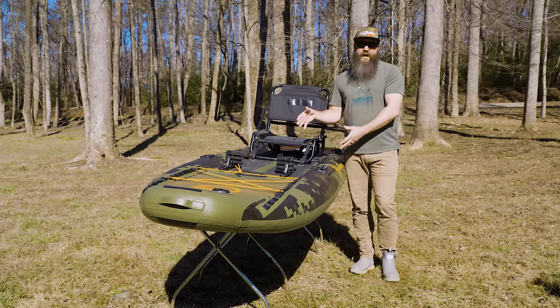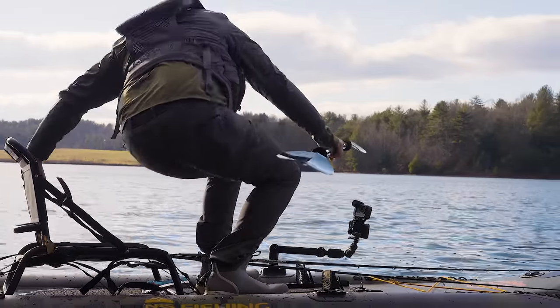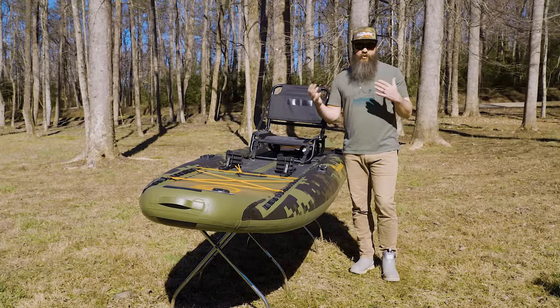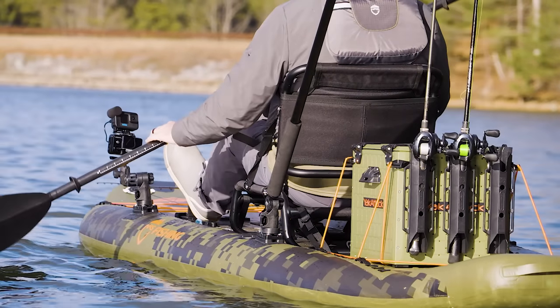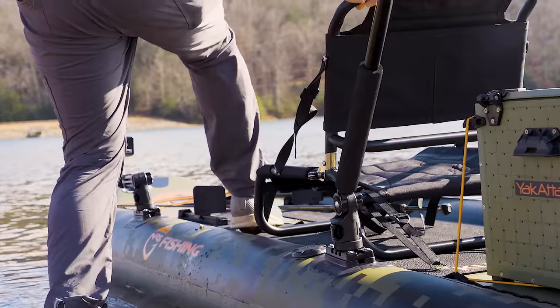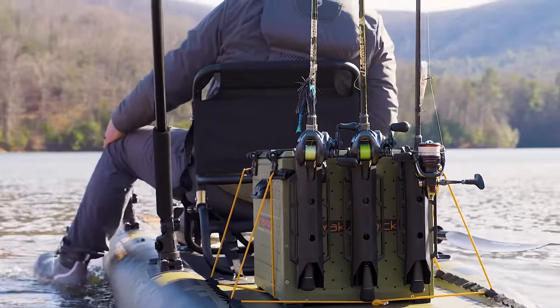The boat we tested has a capacity of up to 300 pounds according to NRS's website. I think that's very conservative — I weigh 220 pounds and carried around 30 or 40 pounds of gear and still felt rock solid stable. If I was going to add overnight camping equipment I have no concerns that this boat would not support that extra weight.